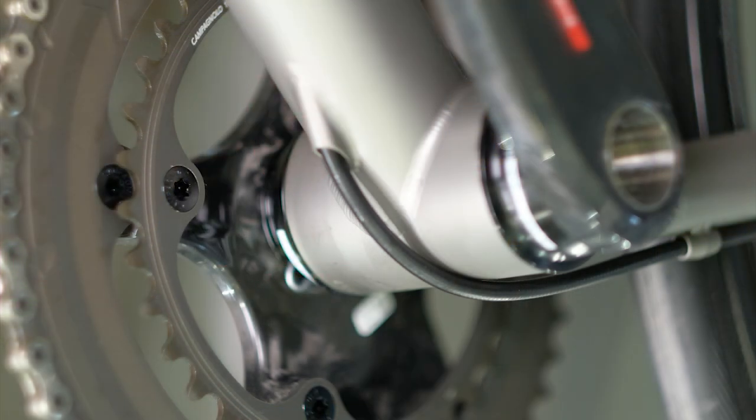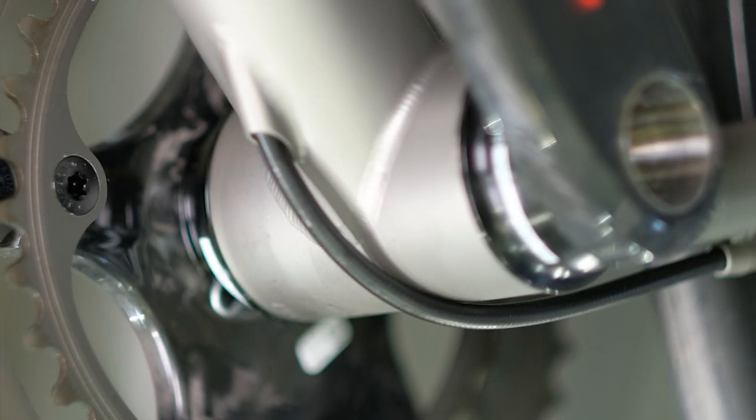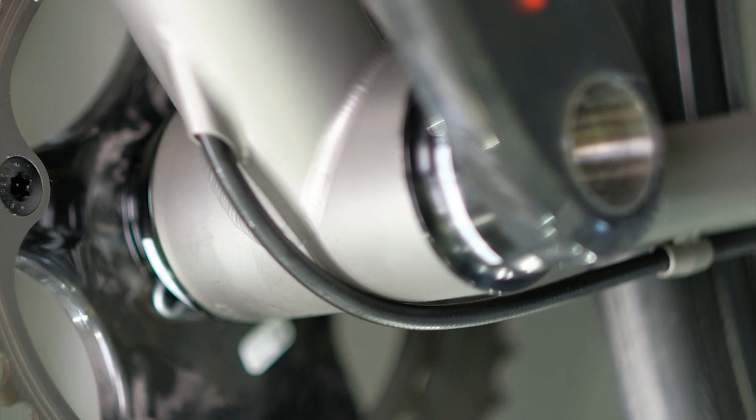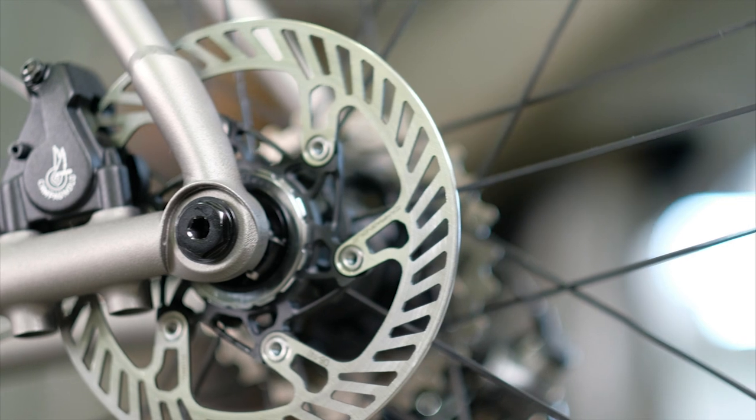Featured on this bike is the internally routed rear brake routing option. It's not stock on all bikes — it is an option — and it routes the rear brake hose through the down tube, out underneath the front of the bottom bracket shell, and back to the flat mount caliper.